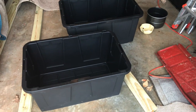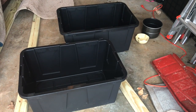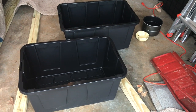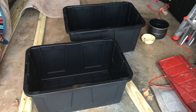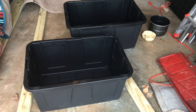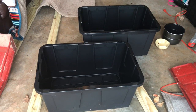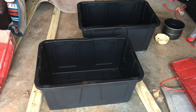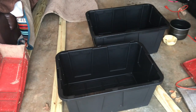I have these two Rubbermaid-type boxes that we got from Costco. They were $8 each, so we're in this right now for about $16 plus tax — because the United States does not include sales tax in our prices. We're awesome at so many things.